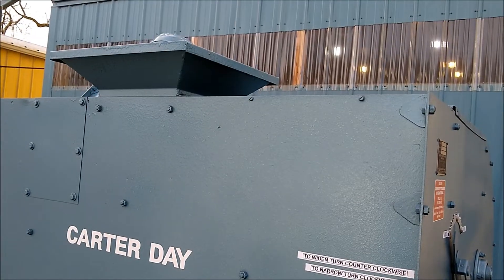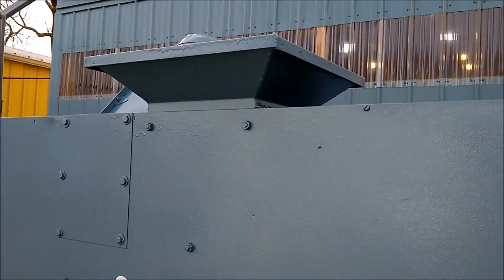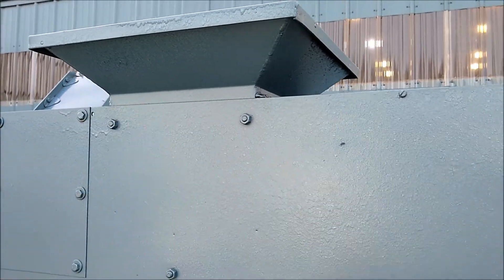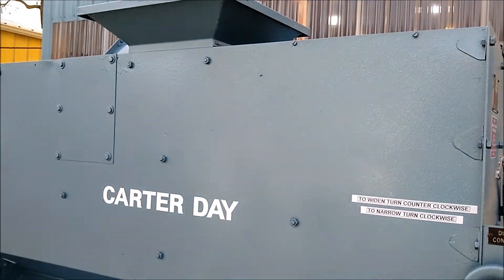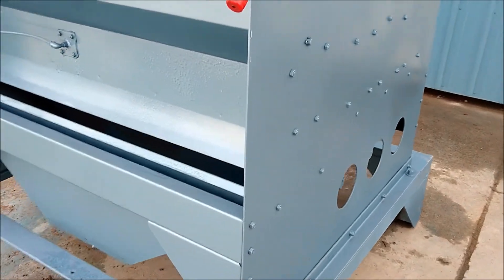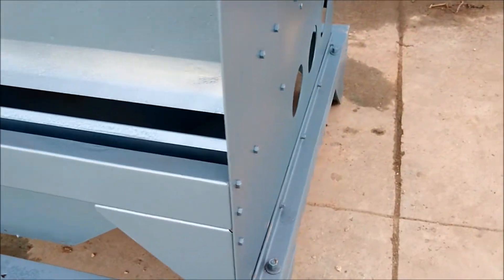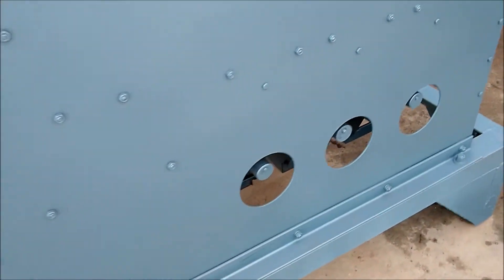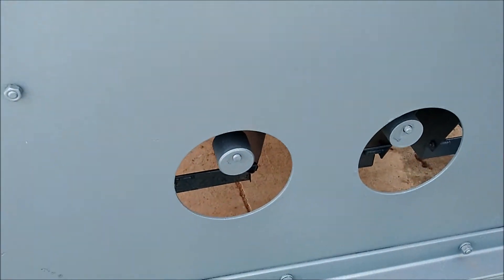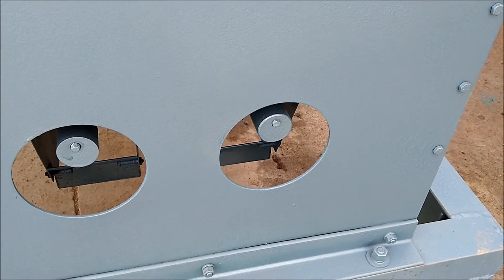The unit is fed from the top. You would run your product through this hopper here and it would fill up the internal hopper. This unit gives you four different fractions. The first fraction would be dropping out of the bottom here — that would be your heaviest fraction. Then you have your seconds, your third, and your fourth fraction. The fourth would be the lightest.